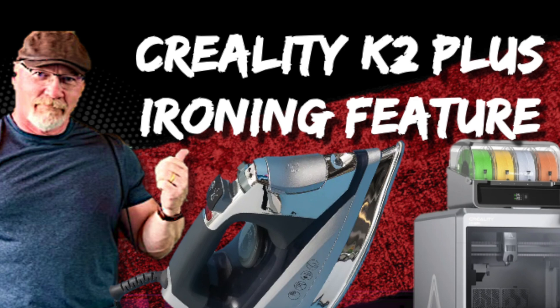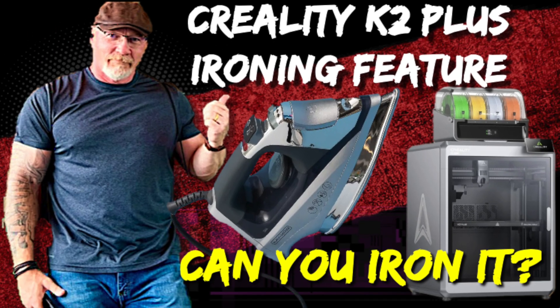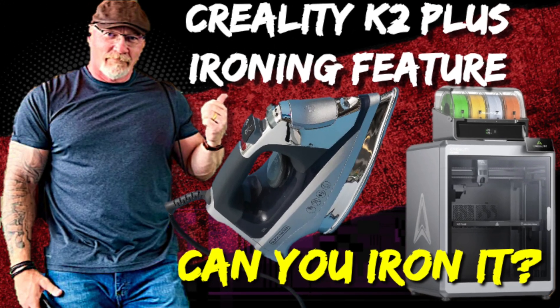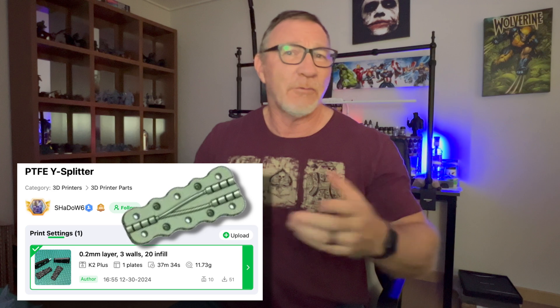The Creality K2 Plus ironing feature — can you iron your K2 Plus? Let's take a look and see what we're talking about. Welcome back to The Buried Life, I'm Steve the retired hobby tech guy, and today we're going to be printing out a Y splitter and playing around with the ironing feature in Creality Print.